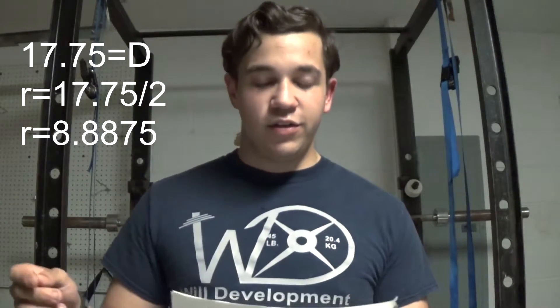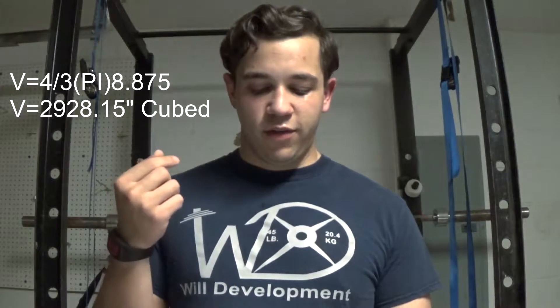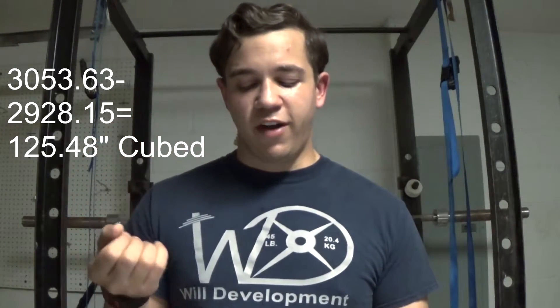It took me a shamefully long amount of time, but I finally figured out what the problem was. If you buy a stone mold, the first thing you need to do is measure the inside diameter of the smaller side. Usually there's a side that has a lip on it. Measure the inside diameter of the other side with the mold curved side down, and measure the inside diameter of that mold. What I found is that my 18-inch mold was actually 17.75 inches in diameter, not 18. When we replug that number into the calculation, we find that my particular 18-inch mold only has a volume of 2,928.15 cubic inches. The difference in volume is only 125.48 cubic inches, but when we do the math, that equates to about 9.6 pounds of concrete that I can never get into that mold.